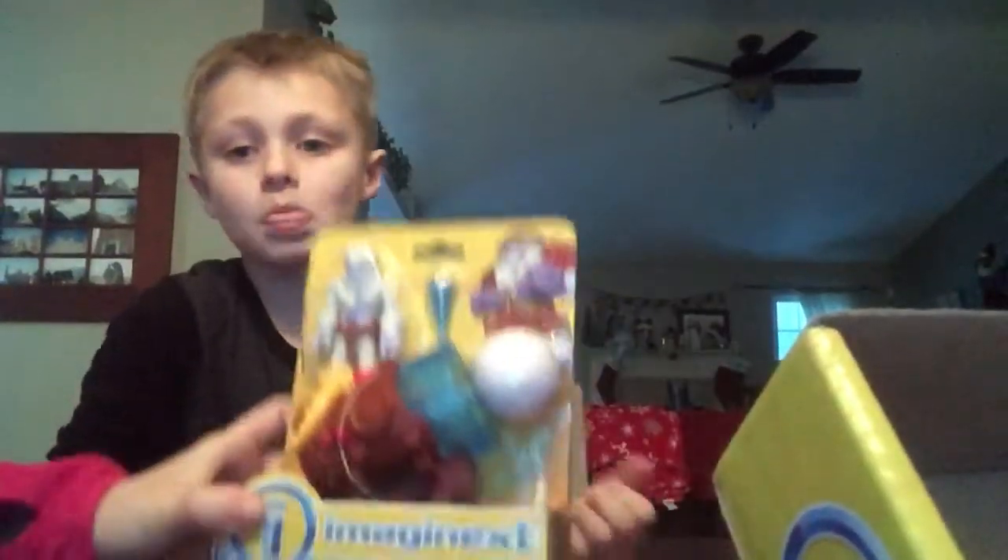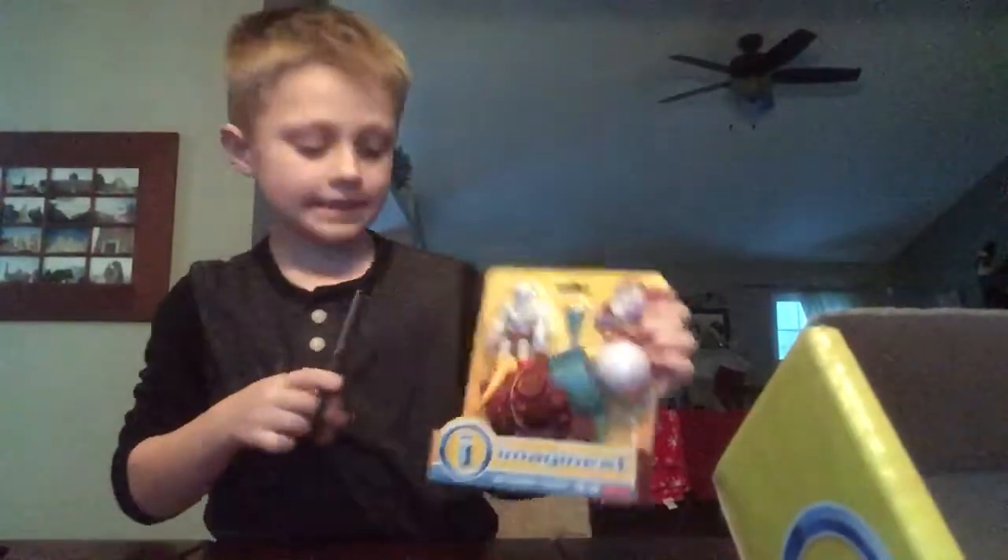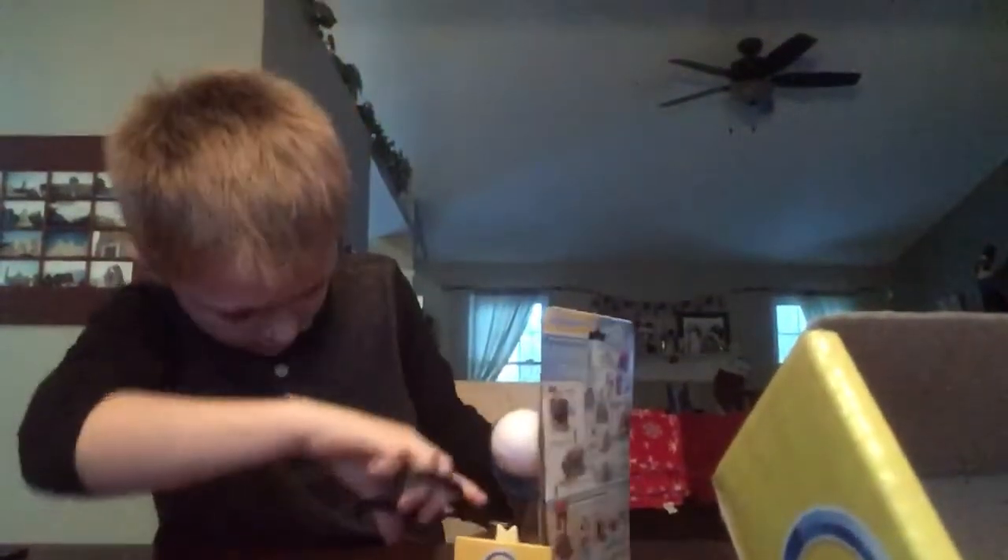What's up everyone, we're going to be opening the ice pin sleigh from Imaginext. Let's get to unboxing.